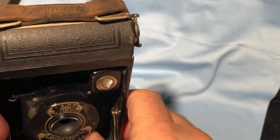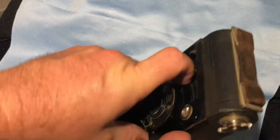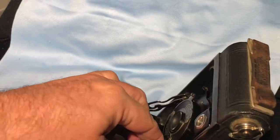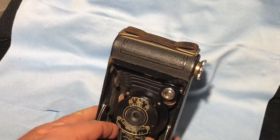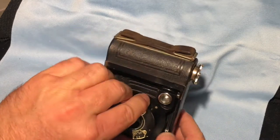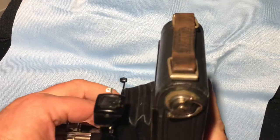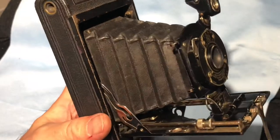So basically I would release it — see, this is hard to do. The first time it worked fine, second time not so much. She's a fussy one. There we go. Don't be afraid to put some force into it.